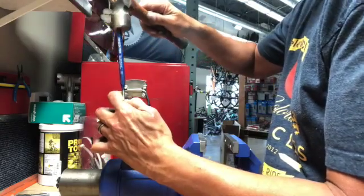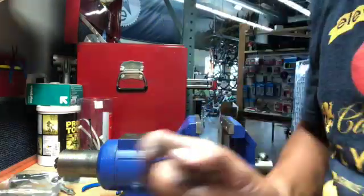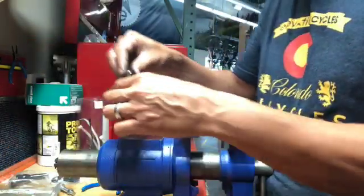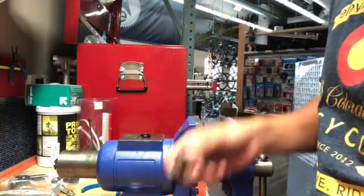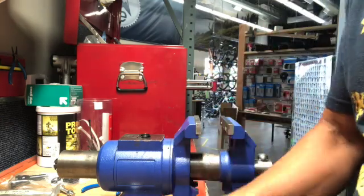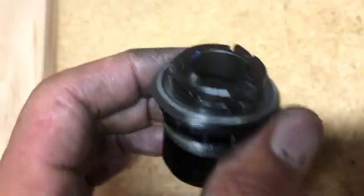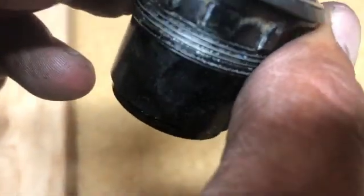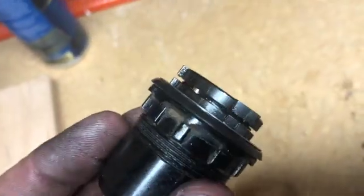Trying to use the blind bearing puller, I couldn't get a good hold on it. I found that putting a socket straight in there worked — I could get a good push on the bearing. But the first couple of smacks and the inner bearing was so destroyed that it just came apart the same way as the other one. So we had to go to plan B and get that one out the same way as the first — using the punch. Got it out.